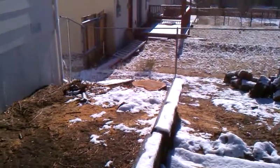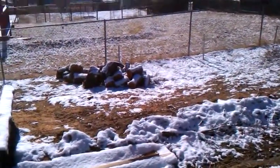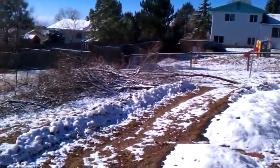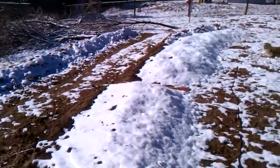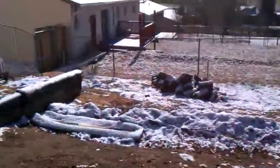I had tree service guys out here yesterday. They cut down this tree and chopped it up into nice firewood-length logs. There's the top portion of the tree. I just wanted to give you guys a quick snapshot of what it looks like now with the tree missing.